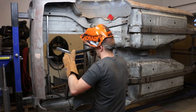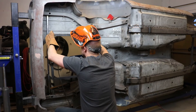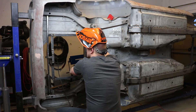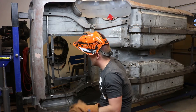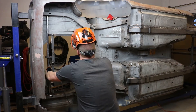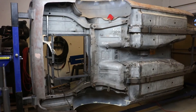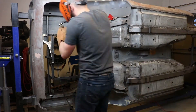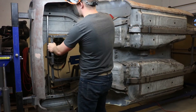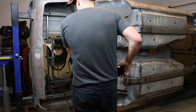Should be a relatively tight fit. Boom, something like that — now all I have to do is weld it in.